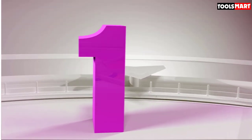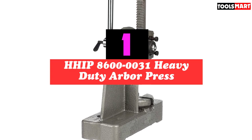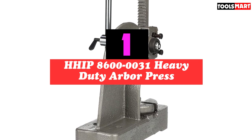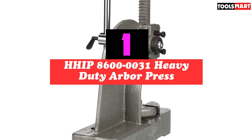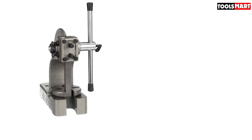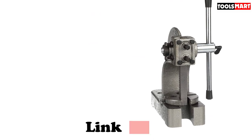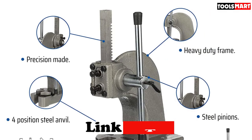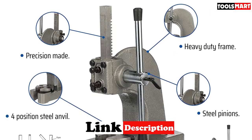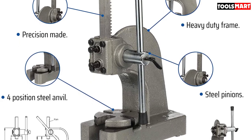Finally, the top product on our list is the HHIP 860-31 Heavy-Duty Arbor Press. Using this press, you can unleash your true potential as a mechanical project worker. It is built with a heavy-duty structure that will provide years of reliable performance. A four-position anvil is included for easy operation, and it is ideal for both DIY and professional tasks thanks to the steel pinion and precision-made design.